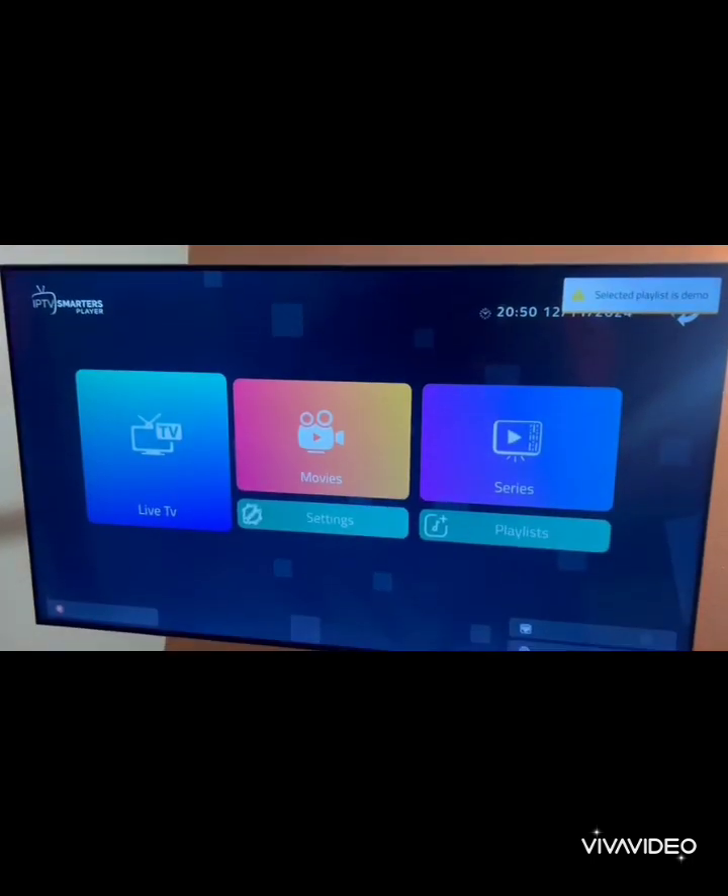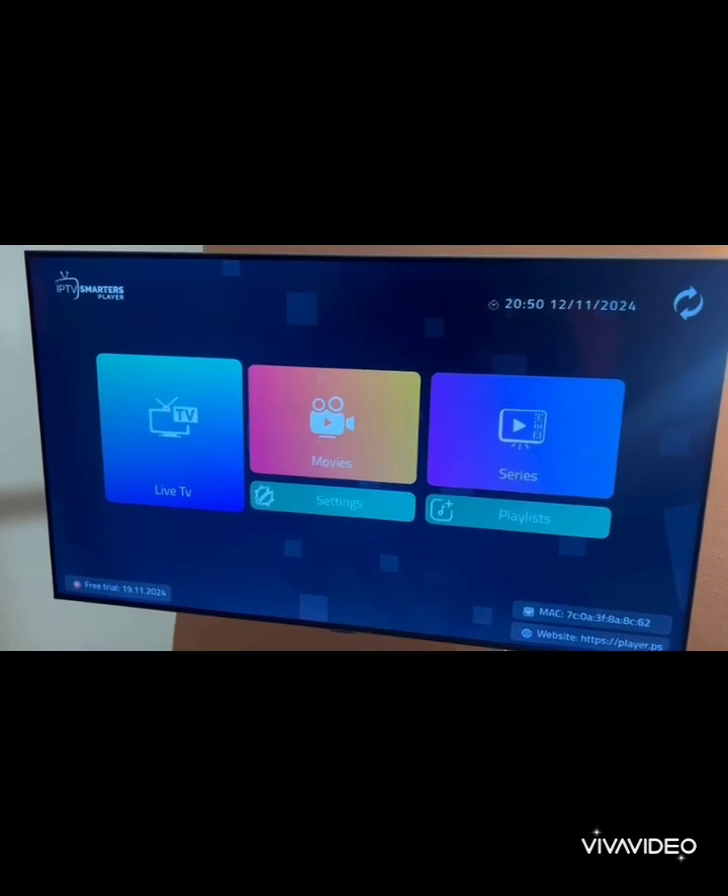Got it? Great. Step 3: And you're all set. Browse and start streaming — enjoy your new world of entertainment. Thank you.